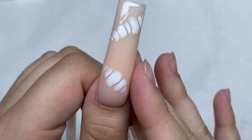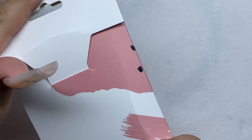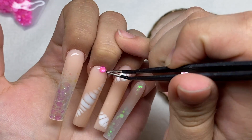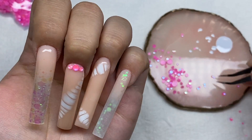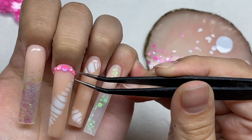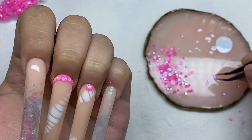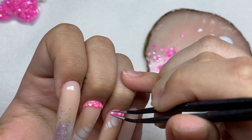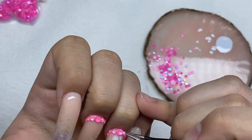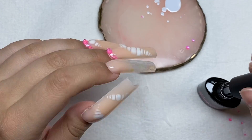The nail art is on and I actually really like this design — I think it's really cute. Now I'm going to see if I can incorporate the pink gems into this nail set. After adding the gems, all the nail decorations are on, and I'm finishing off by adding top coat to the rest of the nails.